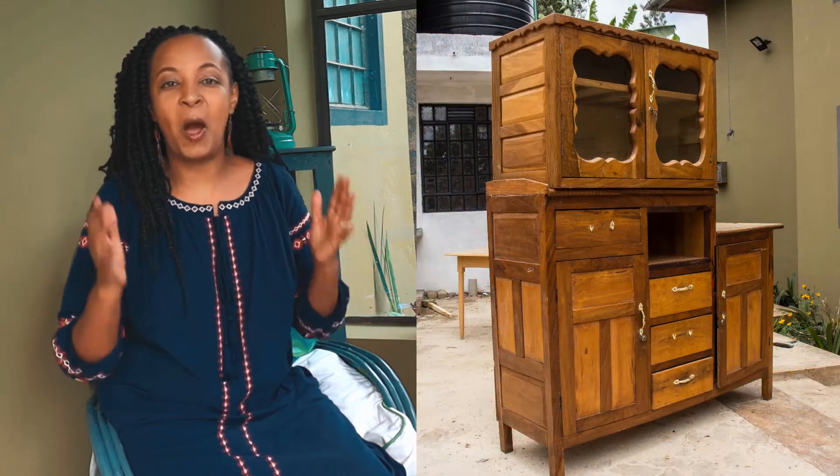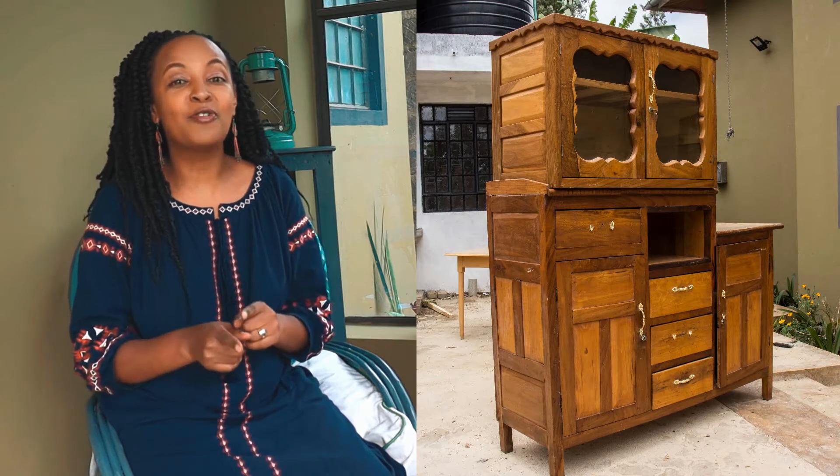Do you know many of us grew up with this wall unit in our home? Let me show you how we've turned ours — my parents' — into something elegant using decoupage and some painting, breathing new life into it. Keep watching.